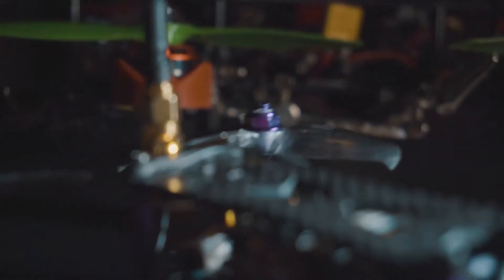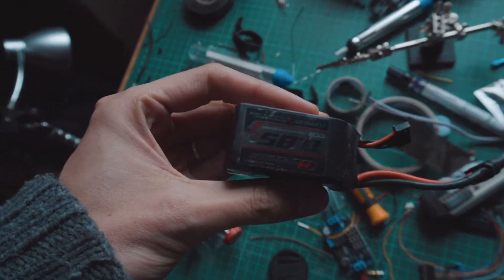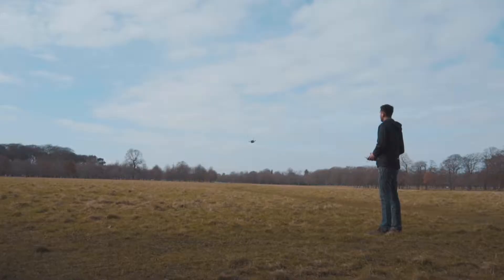About batteries — this drone uses 3S to 4S. I recommend using 850mAh because it's the right size for it. Using a freshly charged 4S battery is ripping fast. For better performance, I'd advise buying several batteries of the same capacity so the balance and PID behavior stays consistent.